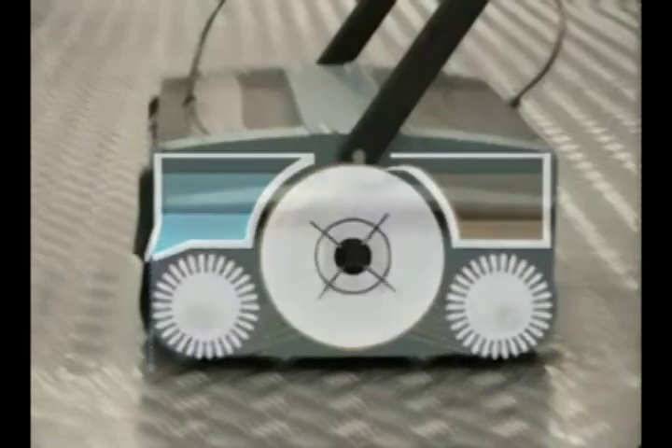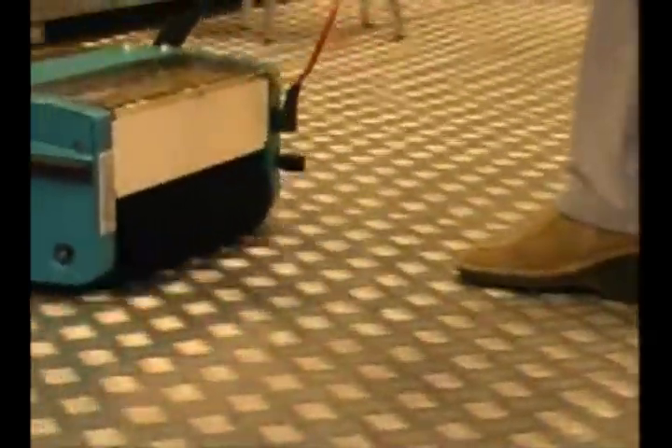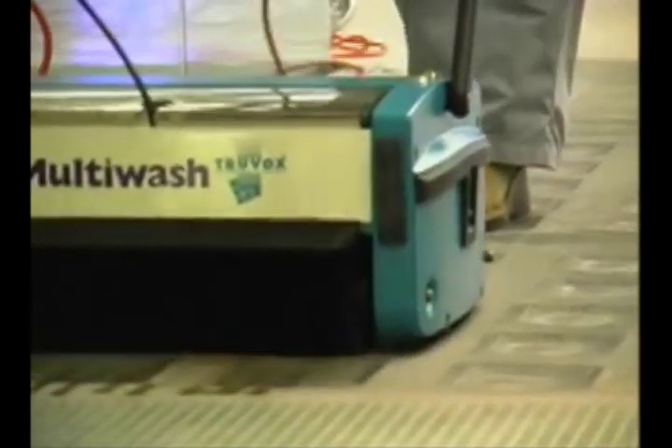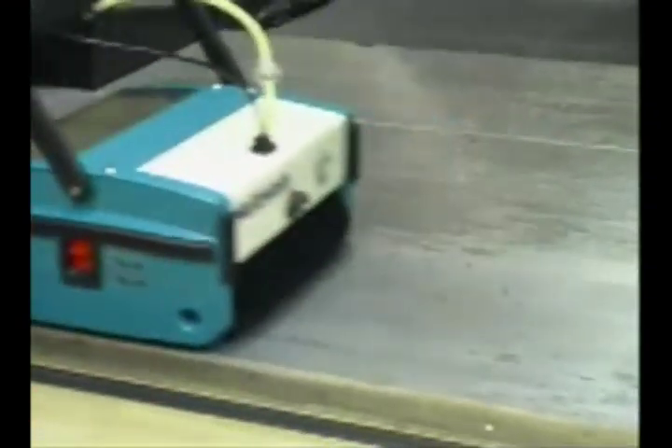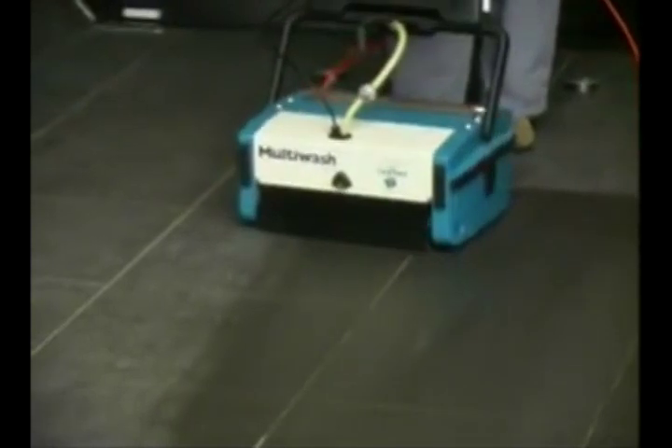The twin brushes and their high kilogram per square centimeter pressure make the Multi-Wash particularly effective in cleaning difficult, uneven surfaces such as tile grout, non-slip safety floors and travelators, allowing the operator to achieve the highest standards of floor hygiene, whatever the floor type, with the minimum of effort.